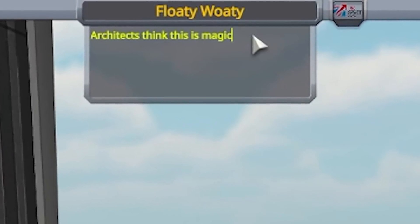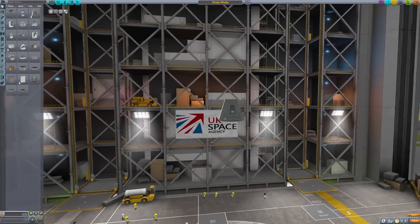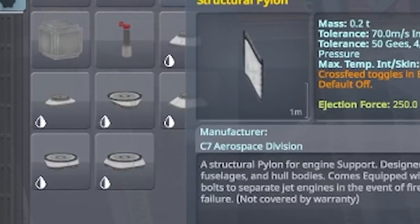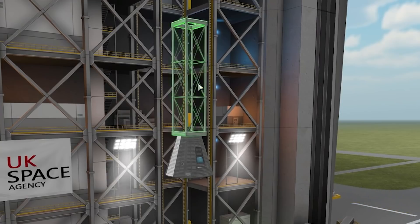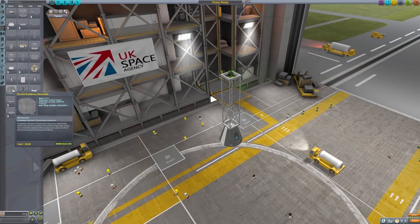The description of this craft is 'architects think this is magic.' First off, as any spacecraft starts, we need the command pod. From there I'm not really sure the best way of doing a structure. I know in structural there's quite a few little bits and bobs. I'm going to try using these modular girder segments — you can only connect them at the ends. I'll bung one up there. That's a bit big for a joint. What else we got?